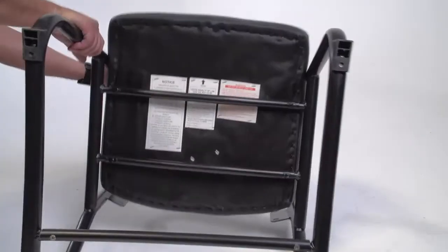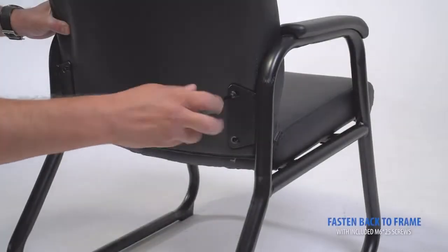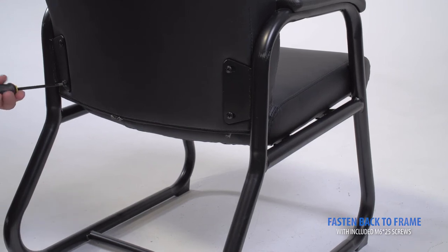Turn the chair right side up. Next, you'll attach the backrest to the frame. Align the screw holes on the frame with the screw holes on the backrest, then fasten the backrest with the included screws.